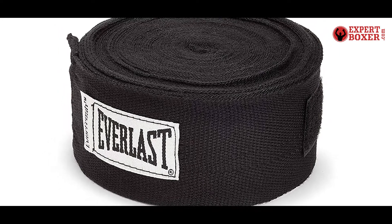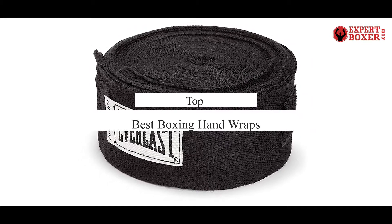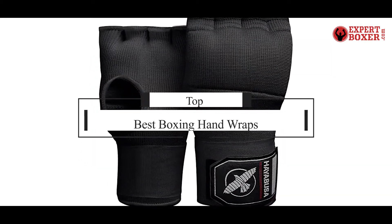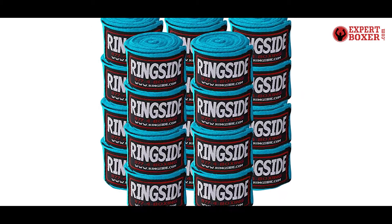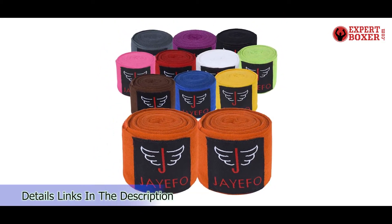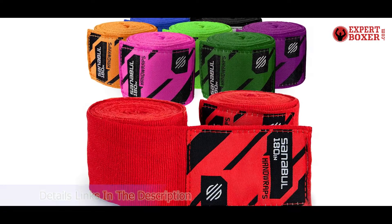What's up guys, today's video is on the top 5 best boxing hand wraps. Through extensive research and testing, I've put together a list of options that'll meet the needs of different types of buyers. Whether it's price, performance, or particular use, we've got you covered. For more information on the products, I've included links in the description box down below, which are updated for the best prices.